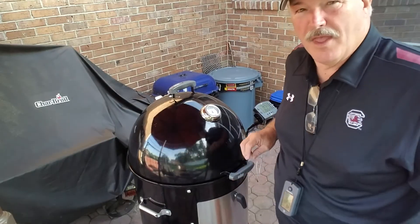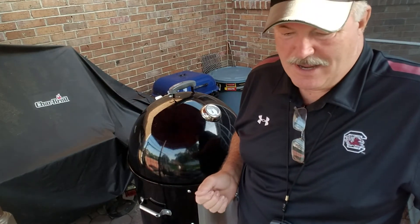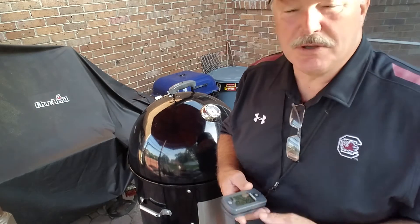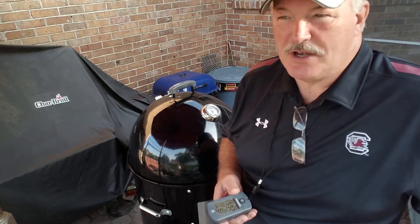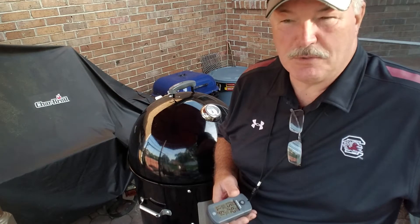Okay guys, this has been a seven-hour cook on beef ribs. I'm not sure where it went wrong — I guess I could have wrapped these ribs at the three-hour mark. I ended up wrapping them at the six-hour mark, and we're still just up to 198°F. I wanted to get to 203°F, but anyway, it's getting late, we gotta eat. I know they're done — that's not the issue. I guess it's the tenderness of beef ribs — we'll see how they turn out when we get them on the inside.